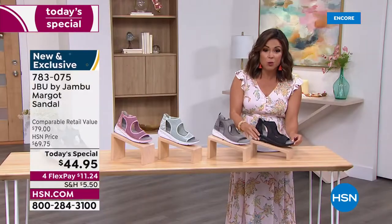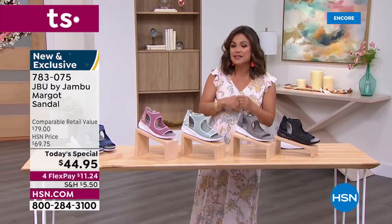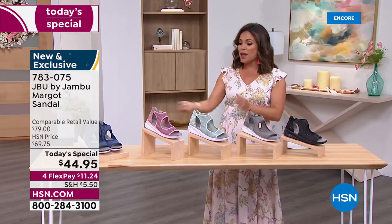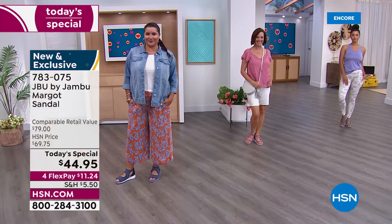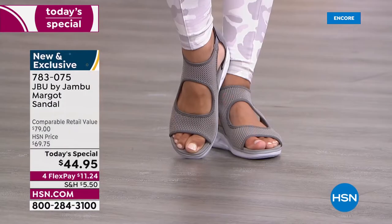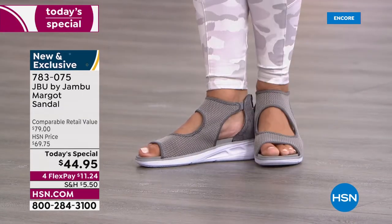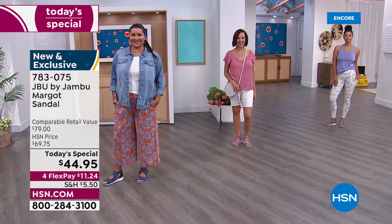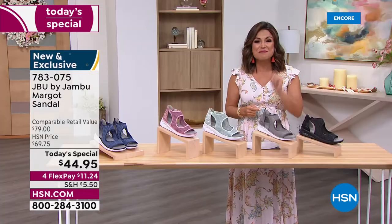Whether you've got weddings, vacations, graduations, or special events, this shoe works. Running to the grocery store, walking the dog, going to lunch with your girlfriends — it works for that too. We'll be modeling this in many different ways: super sporty, casual, dressy. And my favorite part — completely exclusive. No one else will have this design even though Jambu has been bringing us stylish comfort shoes for 12 years.